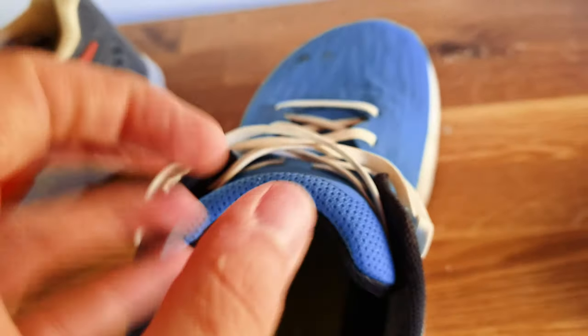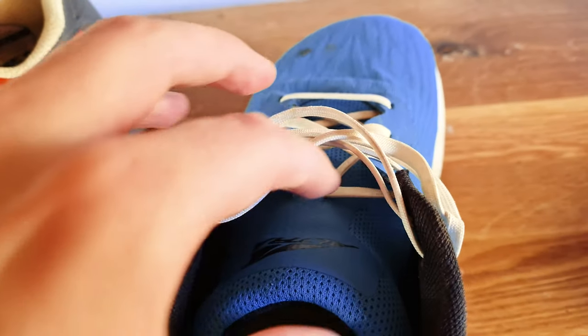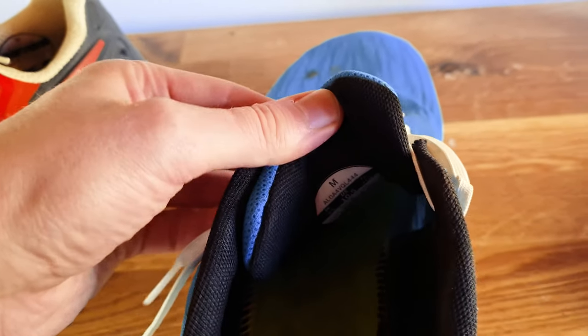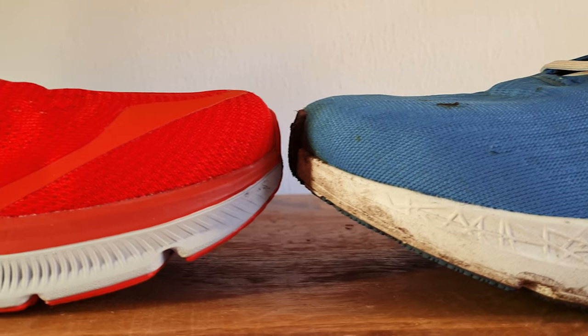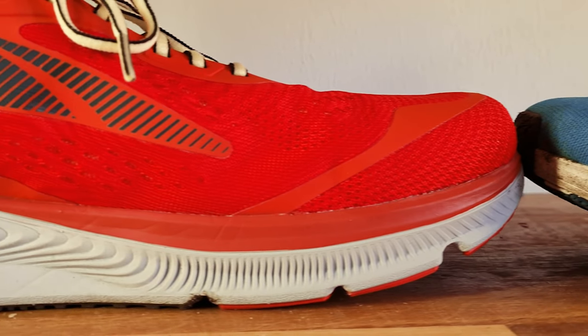The Rivera has a very plush, very thick tongue — honestly I think it's even too thick, it doesn't need to be that thick. What is nice is that both shoes are well padded, so they're very comfortable for long runs. I also find them both to be quite breathable — they both have an engineered mesh that's fairly similar and nicely breathable.